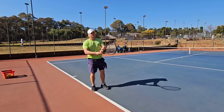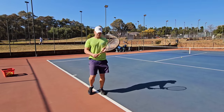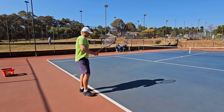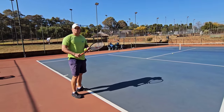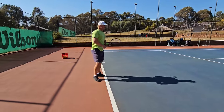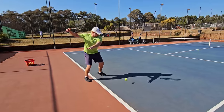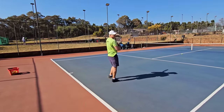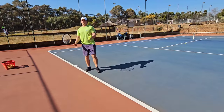As we progress from continental all the way through to western, the more you go over with the grip, the more you have to start rotating your shoulders — definitely a bigger rotation than the continental. You can use open stance or closed stance with the eastern grip.